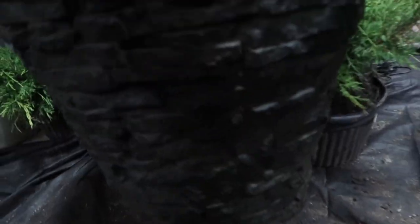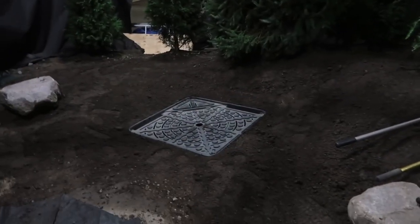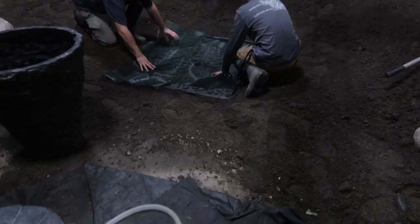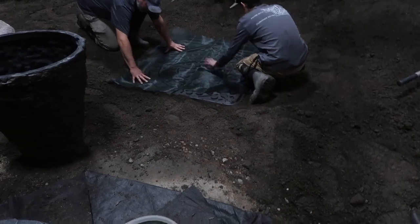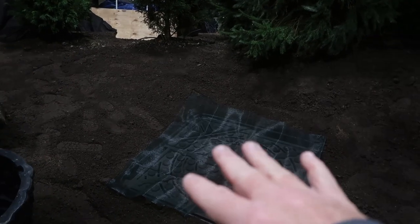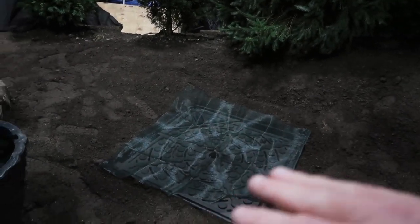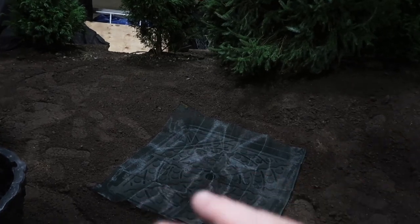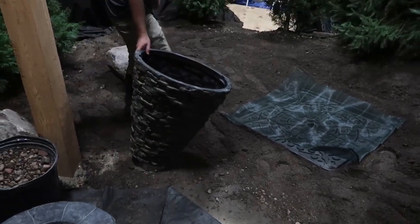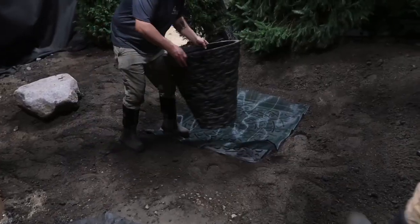We're going to work with our medium stack slate urn on top of here. You can see they're throwing down a piece of geogrid — this does not come with the kit. The purpose of geogrid is not just to keep the gravel from falling through the slots; it's also for easy maintenance. Over time, the gravel on top of the aqua basin will get loaded with helicopter seeds, grass clippings, pine needles, whatever. The geogrid makes it super easy to pull it back, take all the gravel with it, and clean it. Now we're going to start placing our stack slate urn — make sure it's level.